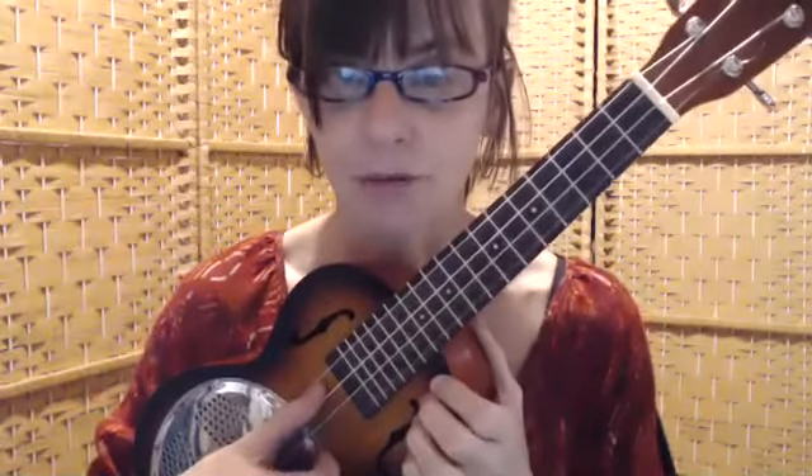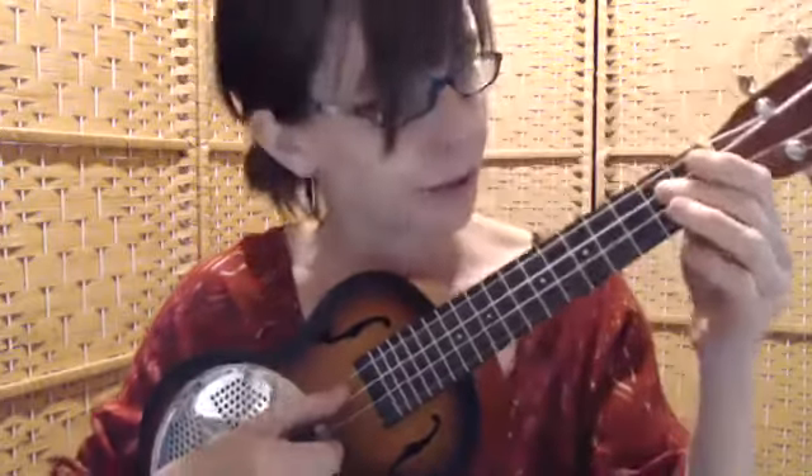Okay, so this is Miss Mary Mack. First we're going to play the C string with no fingers on it — that's this one here. Then you're going to put finger number two on the C string on the second fret right there.